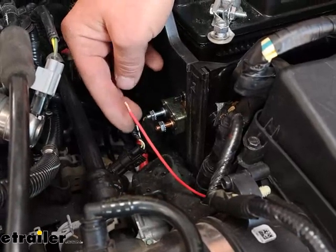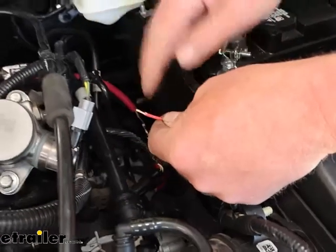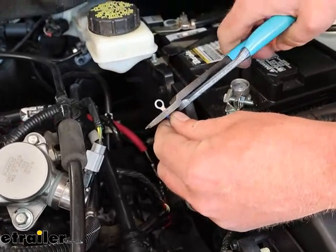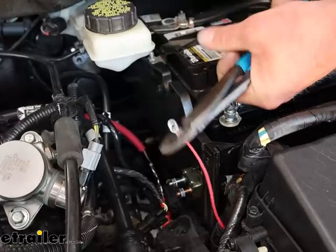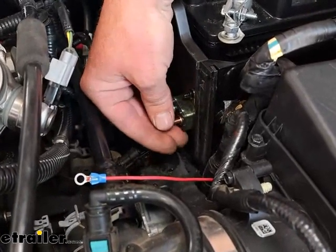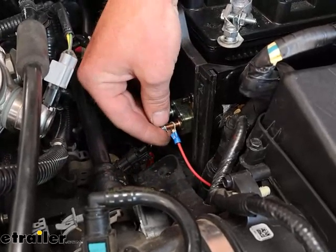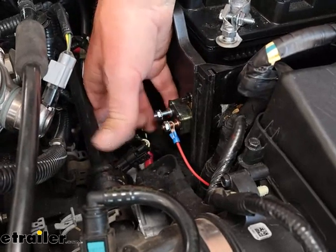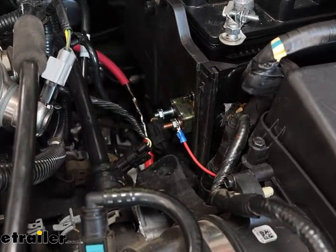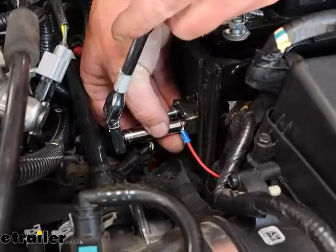I cut our wire to length so we can hook it to the breaker. Cut it, stripped it back, take one of these small ring terminals and crimp that on. That is going to go to the gold-colored post — it just slides over. Take the nut and tighten that down using a three-eighths size socket. With these, you just need to snug them up — you don't need to get crazy cranking down on them.